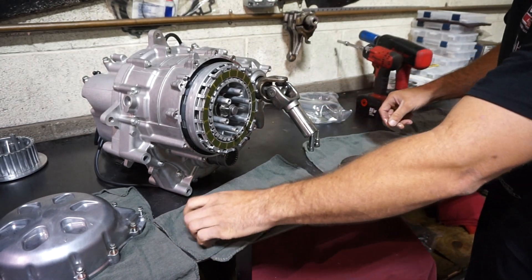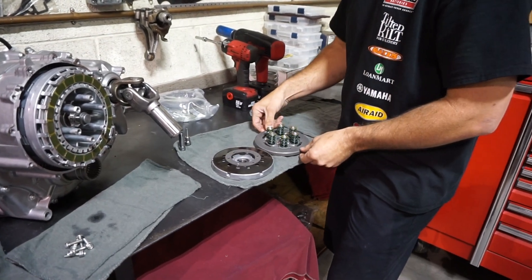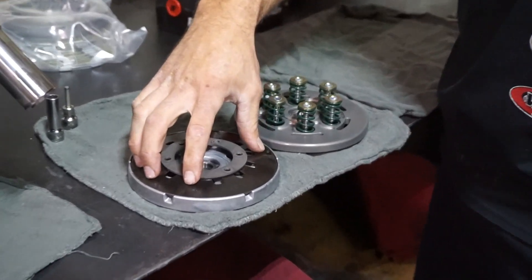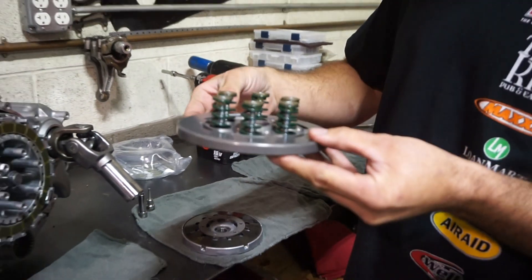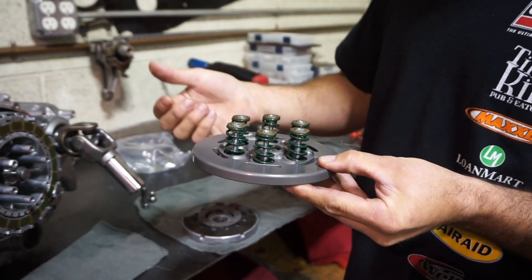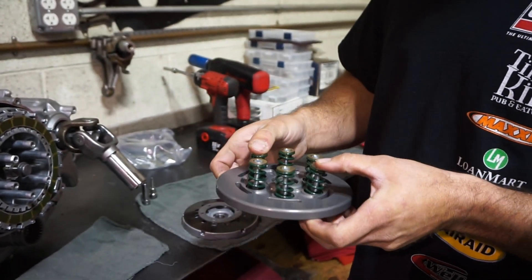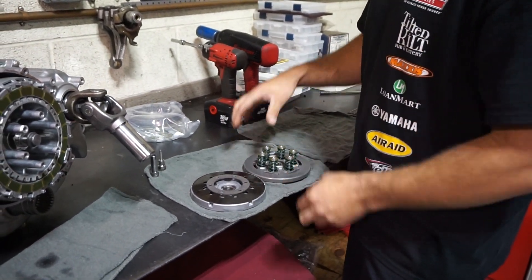Over here, this is a conversion kit made by Barnett. It's basically going to get rid of this pressure plate and go to a spring setup. This is a more conventional design — it's got six springs and you can get different spring weights, which gives you more adjustment. You can have it a lot stiffer. That's the advantage to going with that plate. Today we're going to be installing that.